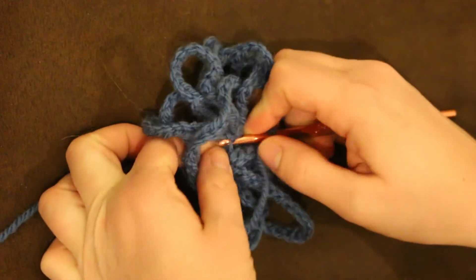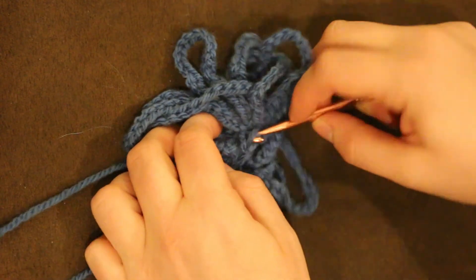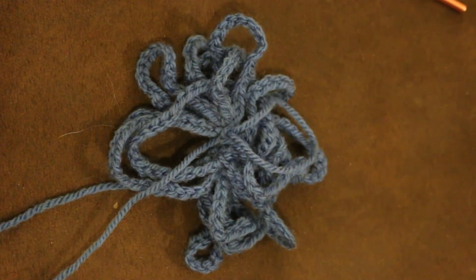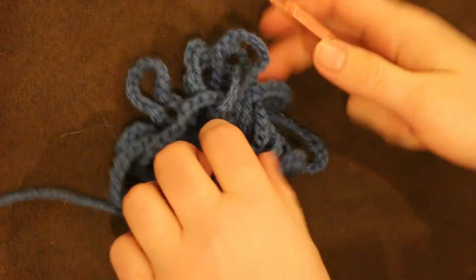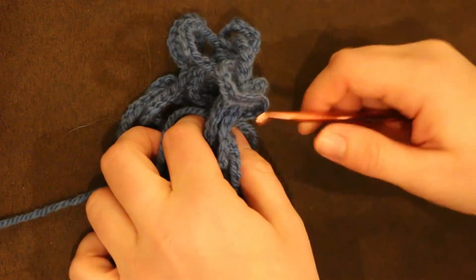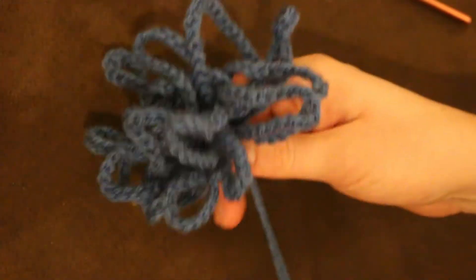I'm now ready to secure the 15th loop. Come in here to the center and make the last slip stitch. Make that loop really big, cut the yarn leaving a reasonable tail, pull through. Since I decided that's going to be the top I'm going to use my crochet hook to just pull this loose end down to the bottom of the bobble. There we've got it — this really cute crochet pom-pom or bobble that you can use on top of a hat.